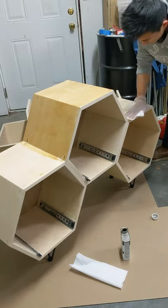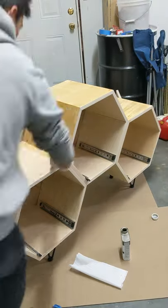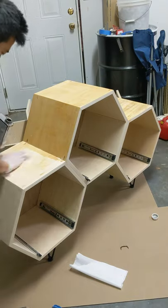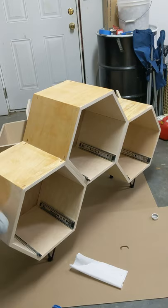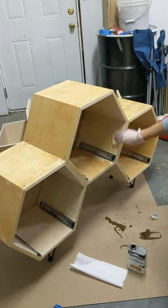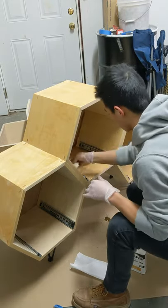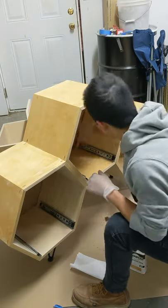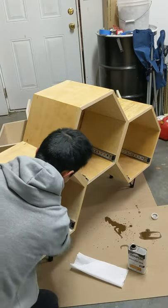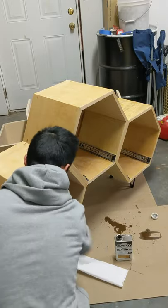For connecting the cells together, I connected the three cells with glue and screws. I put wood glue, clamped it down, and then used screws inside the sliders — a longer screw to connect both of them together.